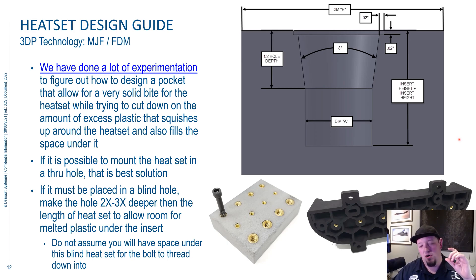Also, if you can go two to three times deeper than what your heat set insert is in height, that can sometimes give more room for that plastic to flow further down so you can run a fastener down inside of there. Again, check out our website — we've got a whole guide on how to size this stuff. Highly recommend it to anyone who wants to learn more about this.